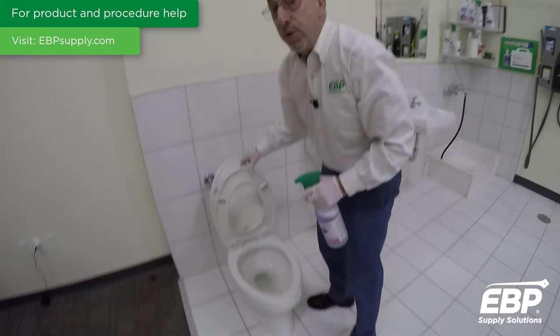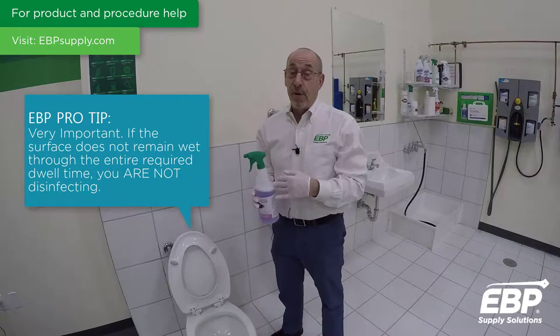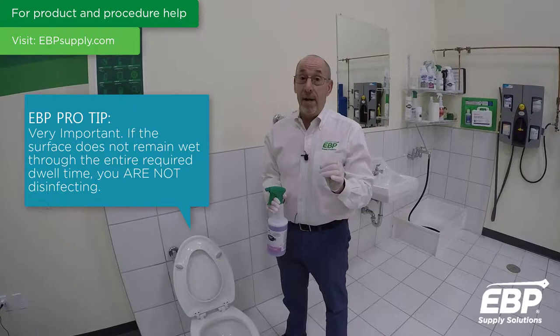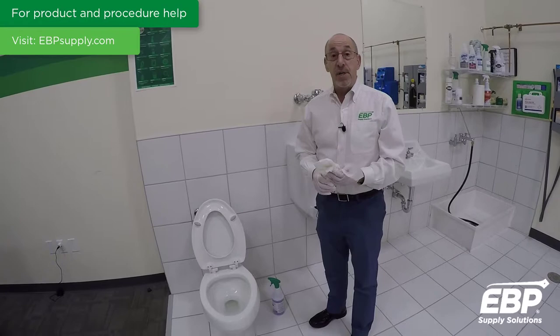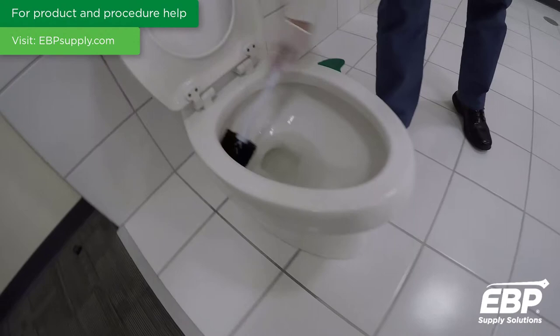It's very important that you do this process early when cleaning a bathroom — simply to give the disinfectant its required wet dwell time. All disinfectants have a required wet dwell time; refer to the label and it will tell you how long the disinfectant needs to sit continuously wet in order to do its job. Then go about cleaning the rest of the restroom, and when you come back, take your bowl brush and agitate around the bowl.